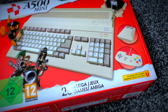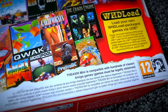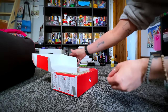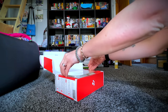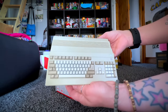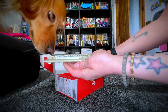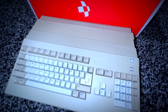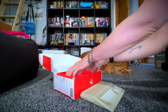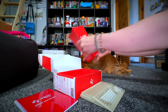The A500 Mini is a compact reimagining of the Amiga 500 home computer featuring perfect emulation of not only the original A500 but also the advanced graphics architecture AGA of the Amiga 1200. Play one of the included 25 classic Amiga games selected from a simple-to-use carousel, including all-time greats like Alien Breed, Another World, Chaos Engine, Simon the Sorcerer and Worms, or play games from your own USB stick. You can access your saves and resume anytime. Now that I've finished reading that excerpt from the official website, let's get into the unboxing.